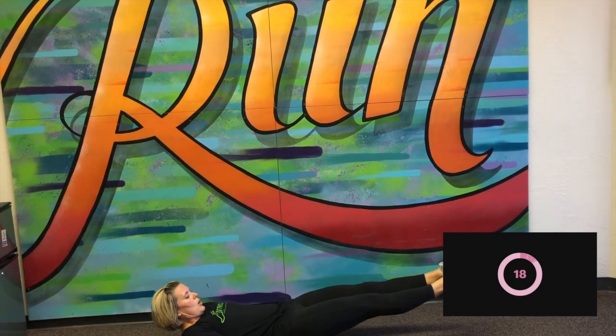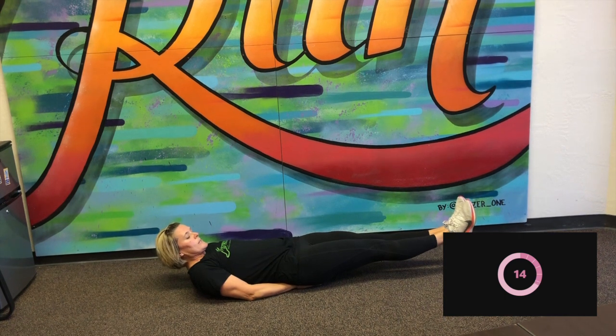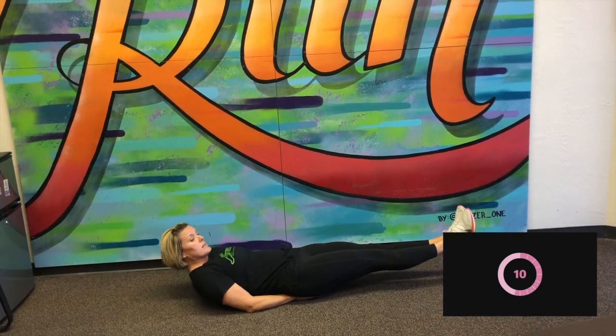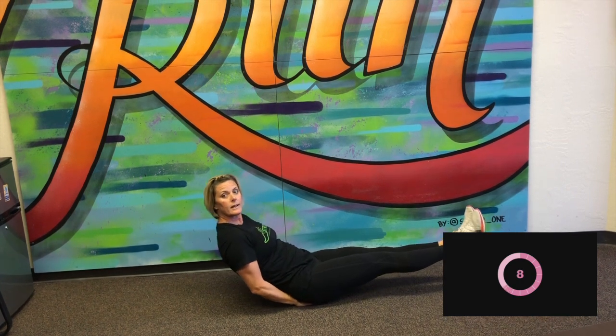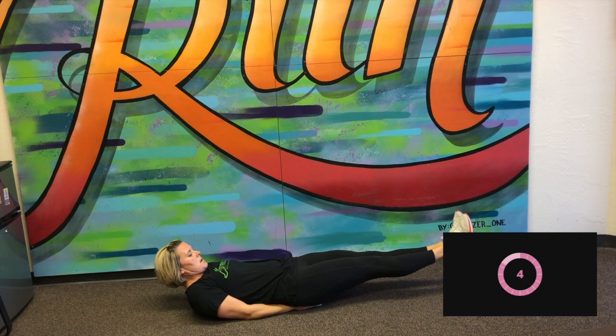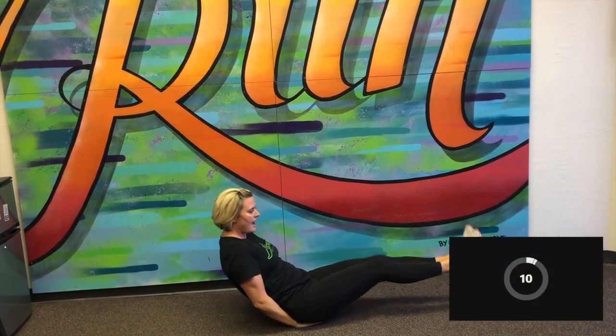Okay, next one — I'm going to stay on the ground — is the leg hold. We're going to start that in three seconds. Here we go. Holding those legs about between six and 12 inches off the ground. I'm just going to take a peek so I can see the clock. We've got eight seconds. And stop.